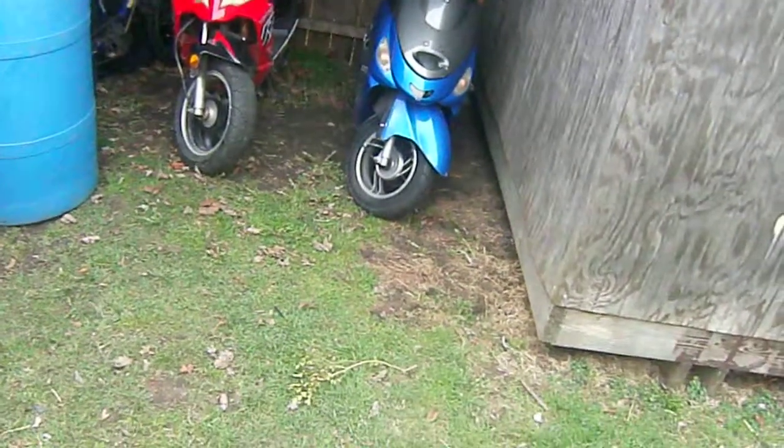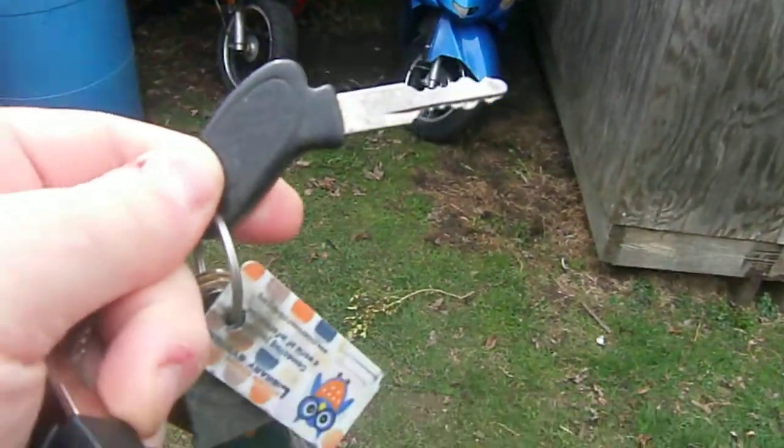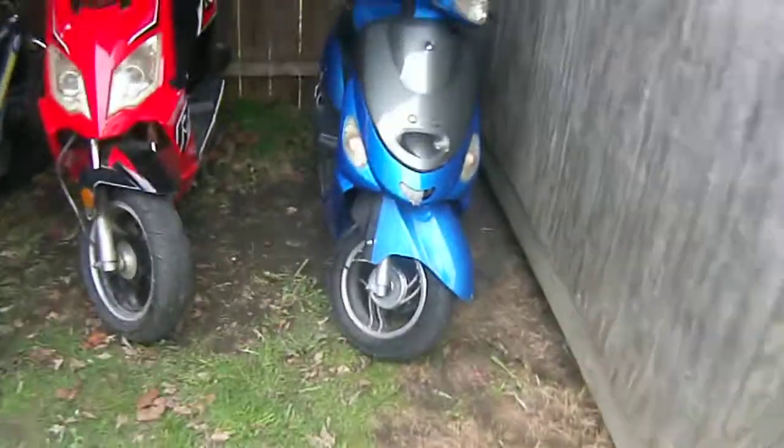Alright, got the key to the 2017, let's start her up first. Start up the blue fox.